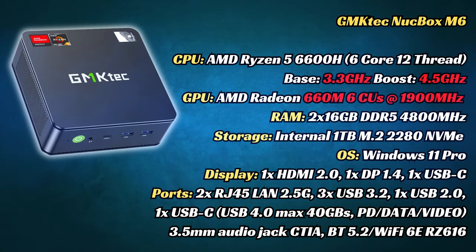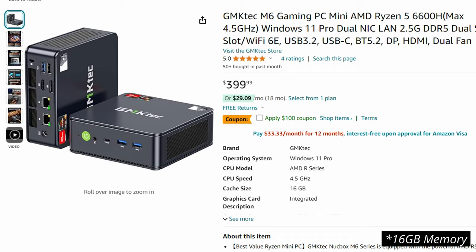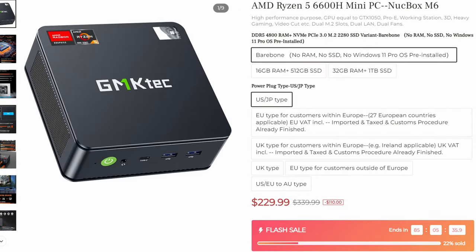At first glance at the specs, it's pretty jarring to see a 6-core Ryzen when 8-core is the norm. But we need to understand that the 6600H runs on the Zen 3 Plus architecture, giving us more power and efficiency compared to the 5000 series. Other specs seem identical to the K-series of GMK Tech mini PCs, including the DisplayPort in case we need that 144Hz on the ultrawide 1440p monitor. Its biggest draw is the price — the one we're using here is $340; the one with half memory and storage is $299; and the barebones model without OS, storage, or memory is $230.